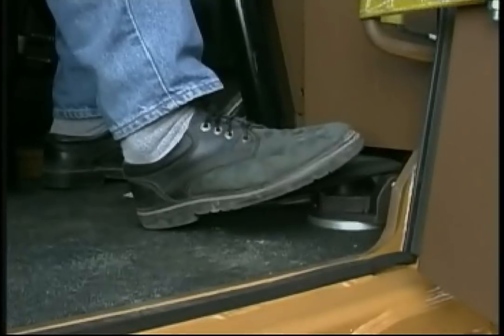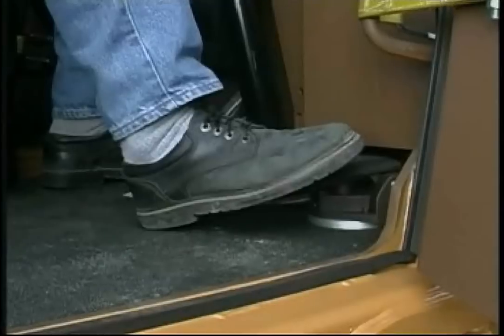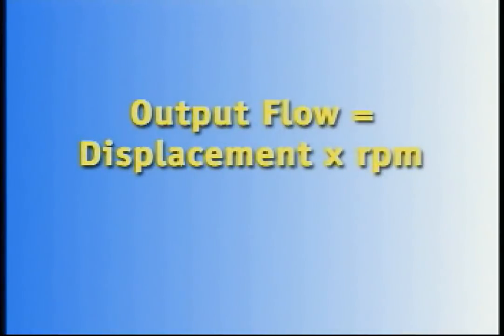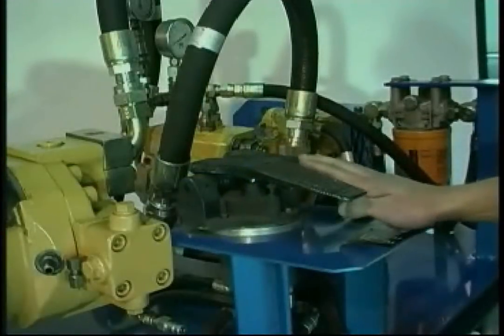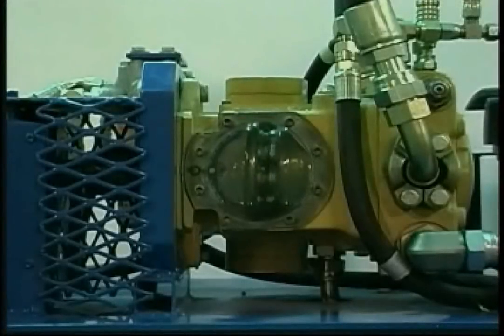When pressure is applied to the control pedal, the swashplate strokes out of the neutral position by a few degrees. As the pedal is pressed further, the swashplate strokes to a greater degree, increasing the pump's displacement. This output flow is defined as displacement multiplied by revolutions per minute, so flow rate increases as displacement increases. On the Tigercat Hydrostatic Demonstrator, the pump reaches maximum displacement when the control pedal is depressed by about one-third. The process is similar when traveling in reverse, except that the swashplate strokes in the opposite direction.